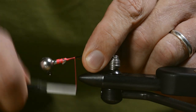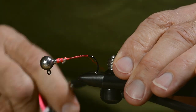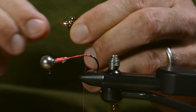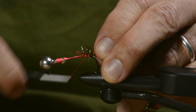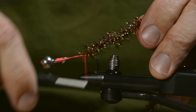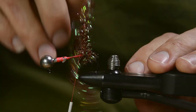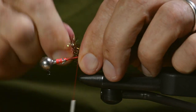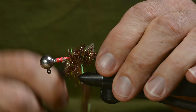First, cover this shank with a tying thread. Then I prepare the cactus chenille for tying in. The chenille is gonna act like a hump on this crawdad, and it's acting like a bump as well to tie the other materials up against, so they're gonna curve out nicely.